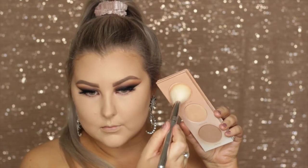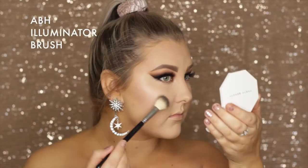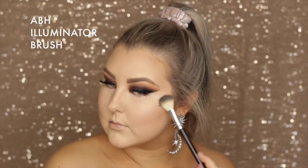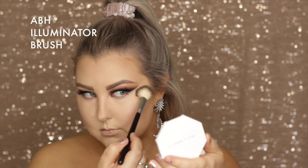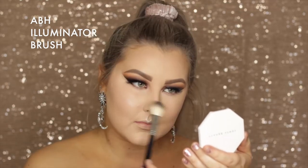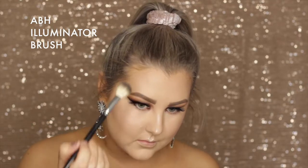Then I used the blush from the palette as well — I wanted something really light and nothing too dramatic because of the eye look, so it was the perfect fit. To highlight, I took the Fenty Beauty Kilowatt Highlighter in Lightning Dust and Fire Crystal, taking the more intense shade and highlighting all of the usual areas with the Anastasia Illuminator brush. Then I set everything down using MAC Fix Plus in Pink Light.